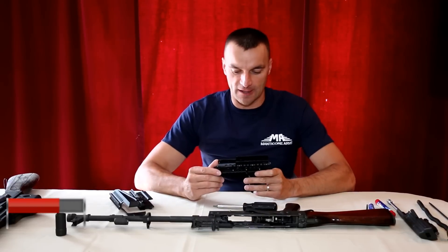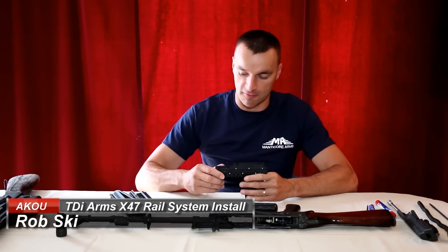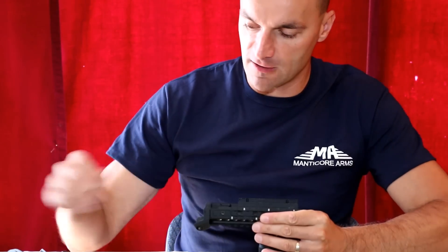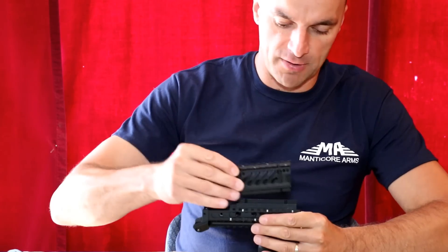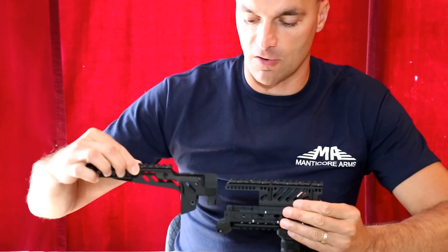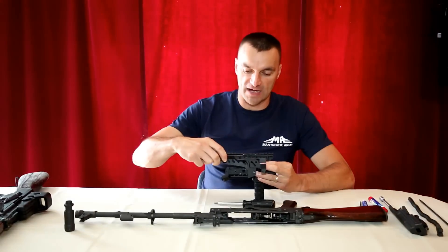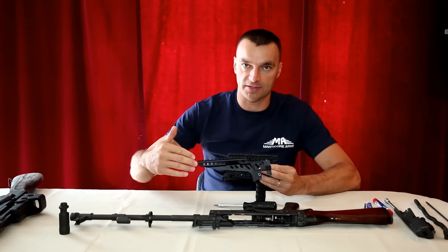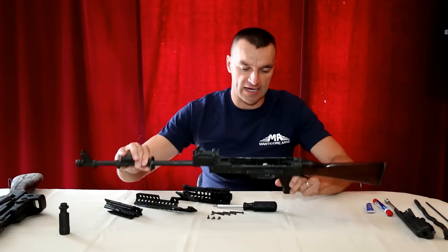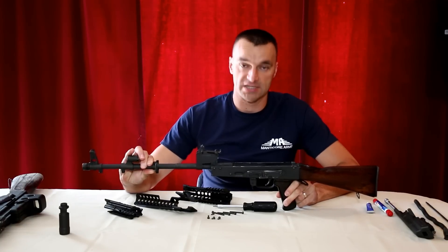Hi guys! Today we are going to learn how to install the TDI ARMS X47 rail system. It consists of basically three parts: a lower handguard, an upper portion, and then you can add the dovetail which goes over the dust cover and hinges to the lower handguard, providing the platform to mount the optic over the dust cover. I just already disassembled the clone AK-74 Bulgarian rifle and we're going to proceed with the installation.